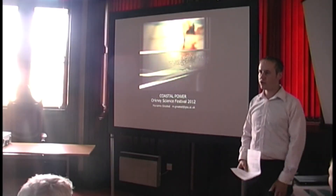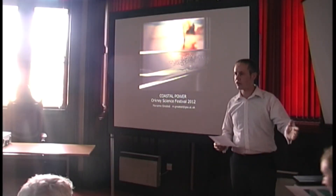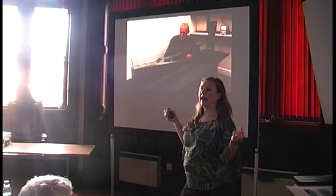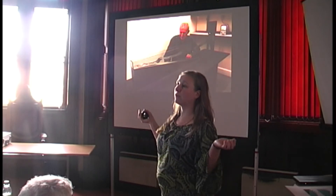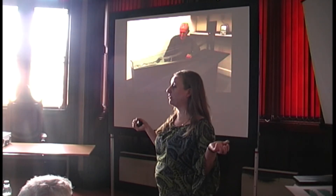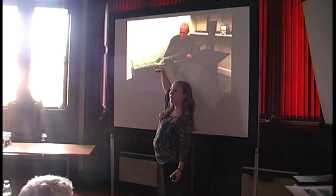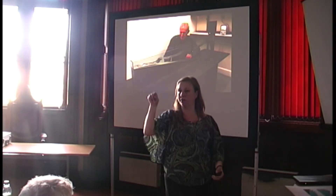So without any further adieu, I'd like to introduce Marianne Gratid. This was a tank we developed — a small miniature tank that could be used in an exhibition, so that people could see rolling waves of what was actually happening underneath the water.